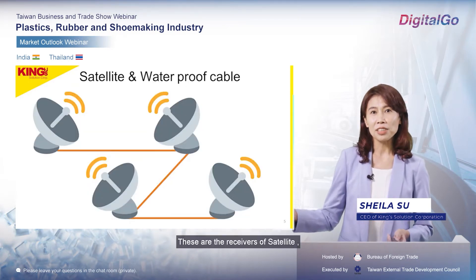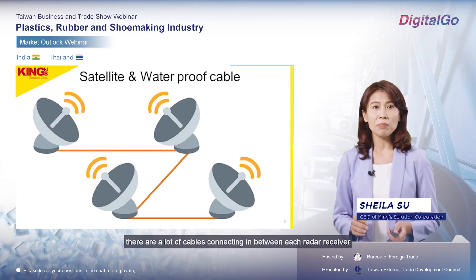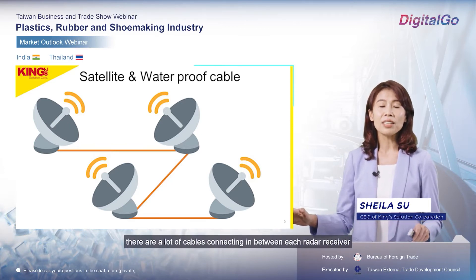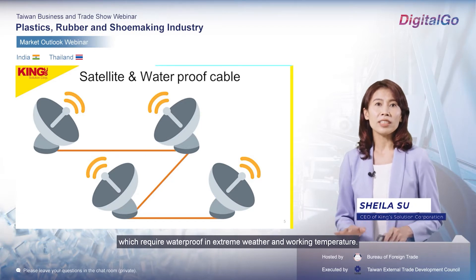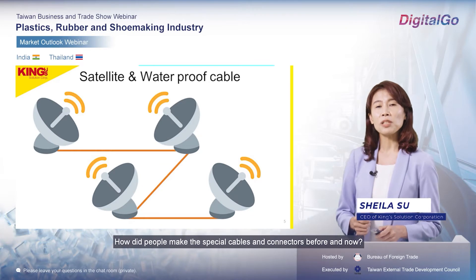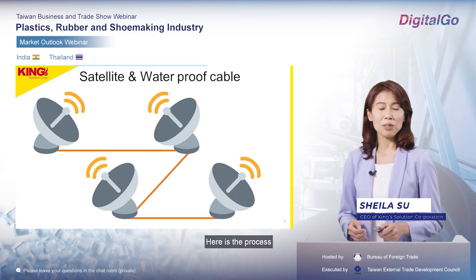Following is an example. These are the receivers of a satellite. There are a lot of cables connecting between each radar receiver, which require waterproofing in extreme weather and working temperatures. How do people make these special cables and connectors — before and now? Here is the process.